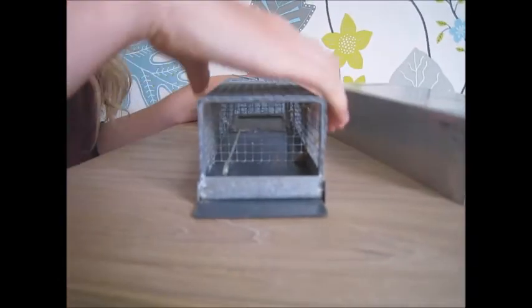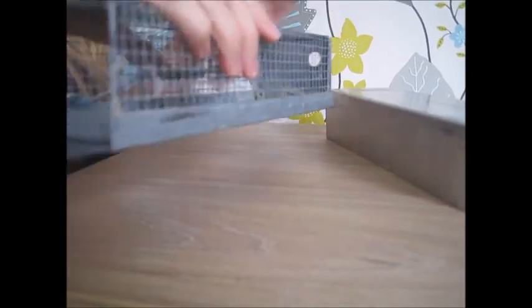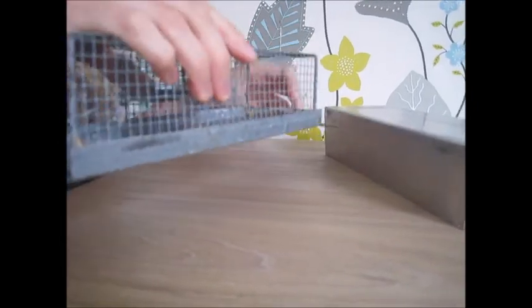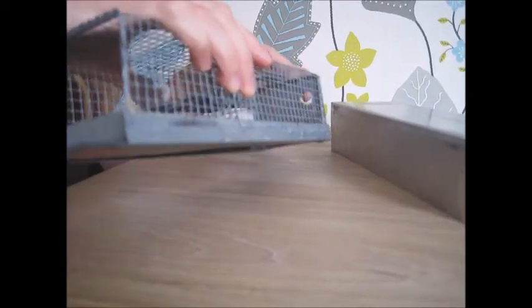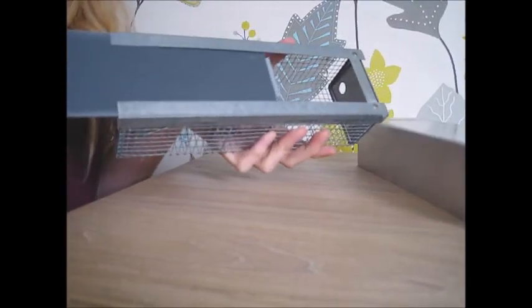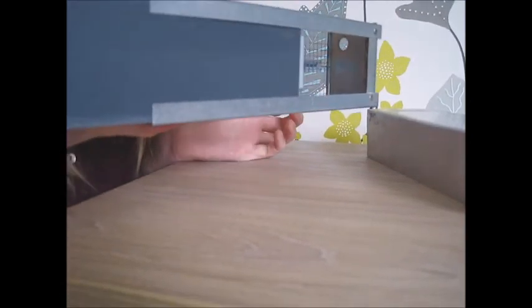To get the animal out I would normally take the cover off, then put the hole of the trap into the polythene bag. Either release the end or partially remove the floor. And then you have to encourage the animal out, normally by shaking the trap gently.